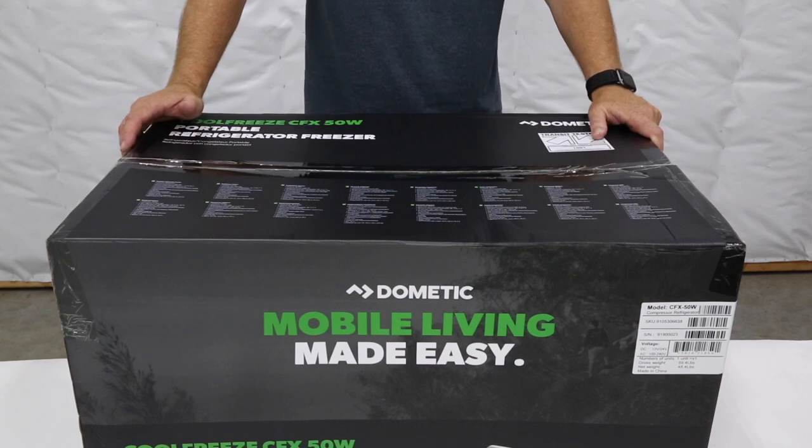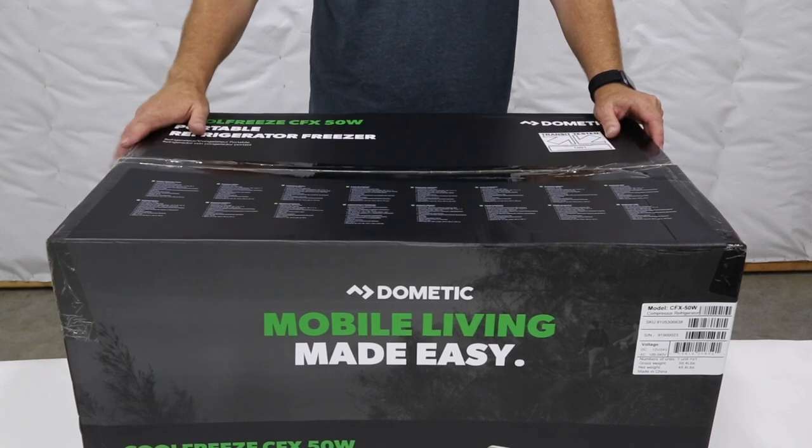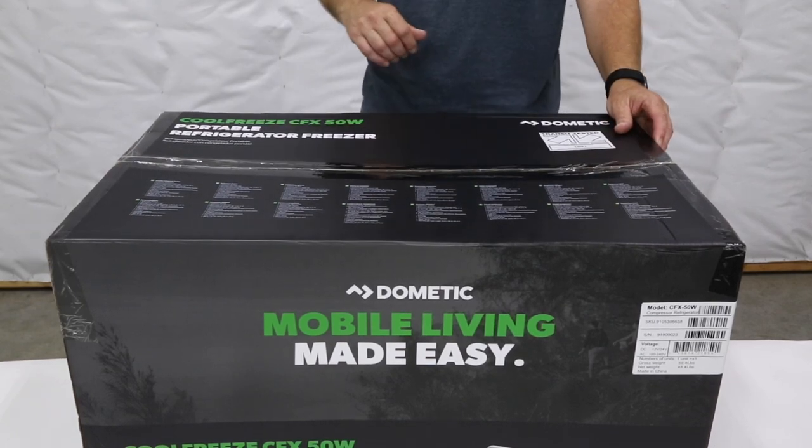So let's take a close look at the fridge, how it's packed, and what comes with it. The Dometic fridge shows up at your doorstep in a beautiful glossy box that has all kinds of specs on the outside, but we're more interested in what's on the inside.